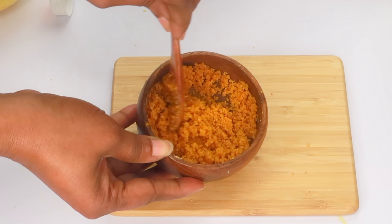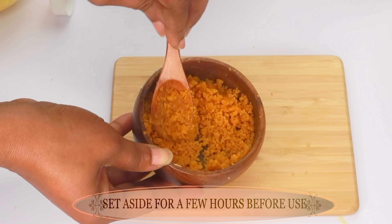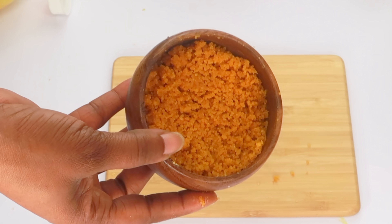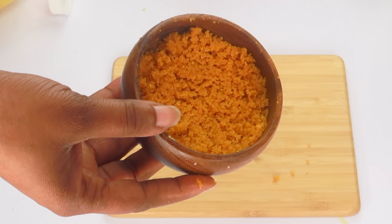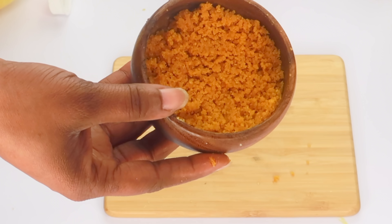This is now ready. What you're going to do is set this aside for a couple of hours so that everything is totally infused. This is your exfoliator that you're going to use under your arm to get rid of dark underarms. This is also good for controlling sweating and body odor.